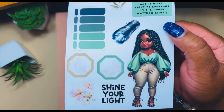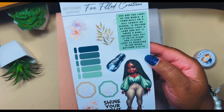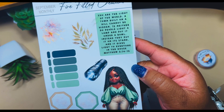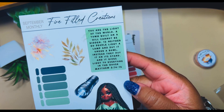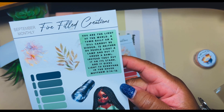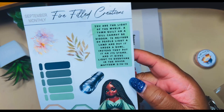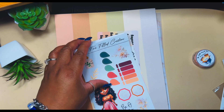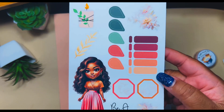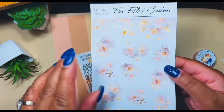I just love her shoes! 'Shine your light' — look at the little flashlight, it's cute. And then here is Matthew 5:14 — 'You are the light of the world. A town built on a hill cannot be hidden. Neither do people light a lamp and put it under a bowl — instead they put it on a stand and it gives light to everyone in the house.' What's the point of having something if you're gonna hide it? Be a light!